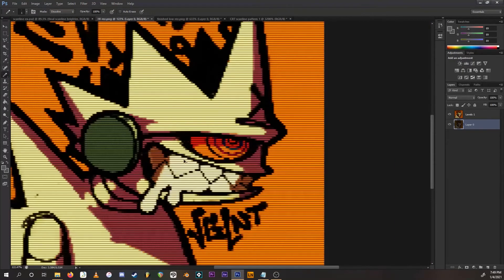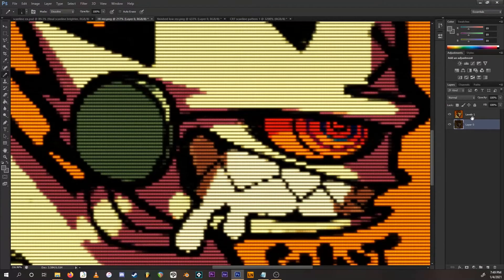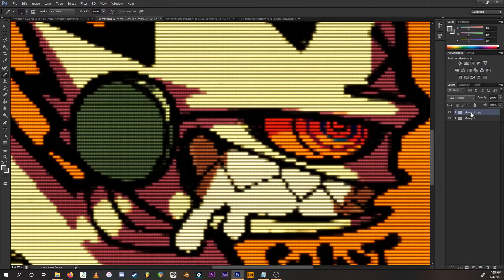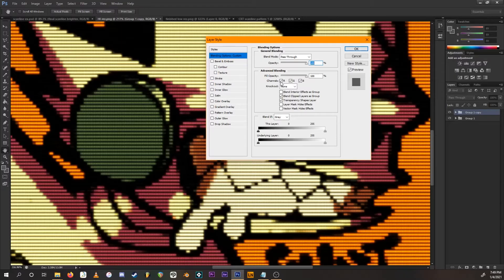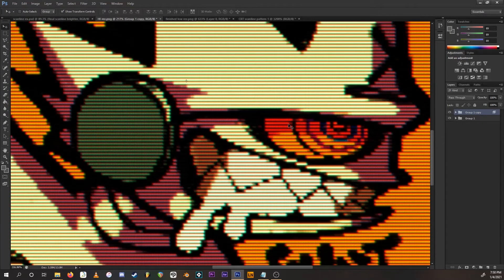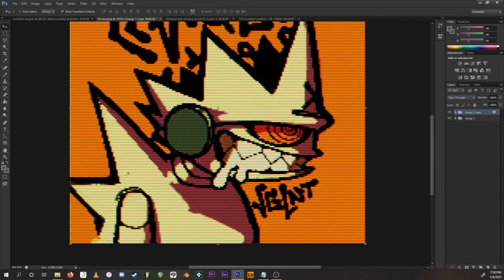The effect is pretty much done. Optionally, you can put both layers in a group, duplicate the group, then right-click and go to Blending Options. Deselect the R channel. Then select the Move tool and use the arrow keys to shift it slightly so you get a cool little RGB channel shift effect. And that's pretty much the effect.